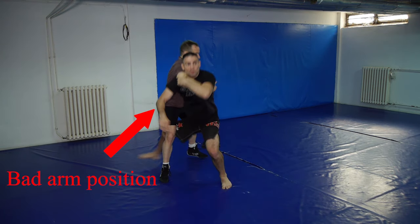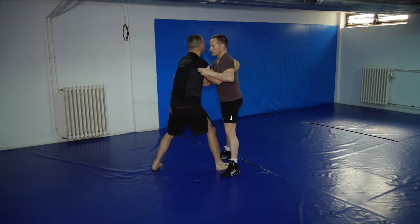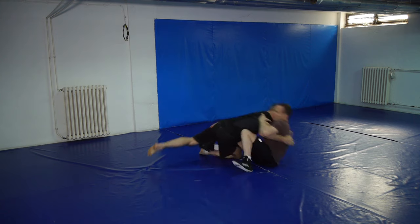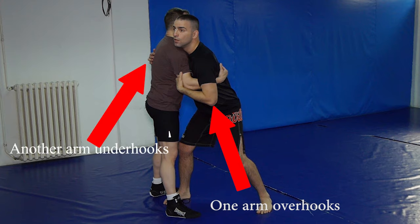So the arm will not go under the armpit as if you wanted to go for seoi nage, but you will underhook with it. Your starting position will be over-under.